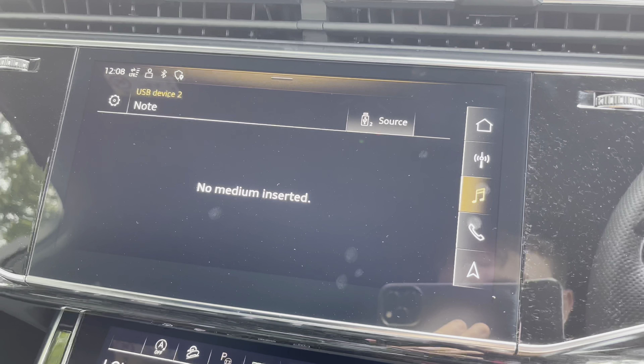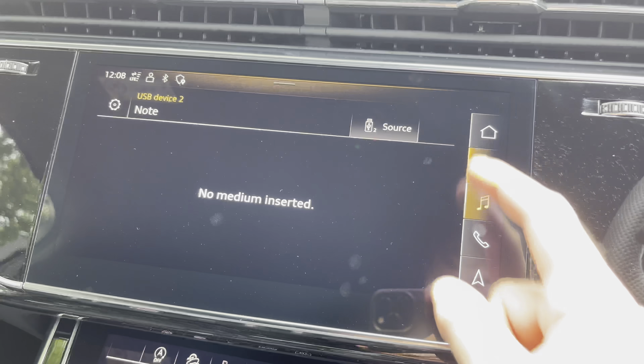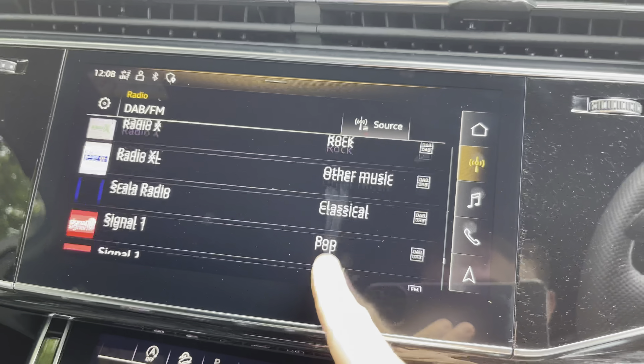We also have the media tab, which can connect via Bluetooth or USB and stream music directly from your mobile device. There is also the radio tab, where you'll find a host of different radio stations, both DAB and FM.